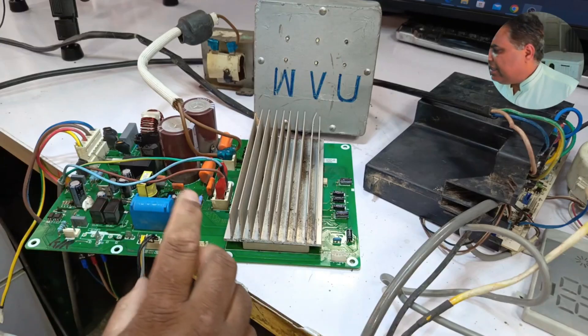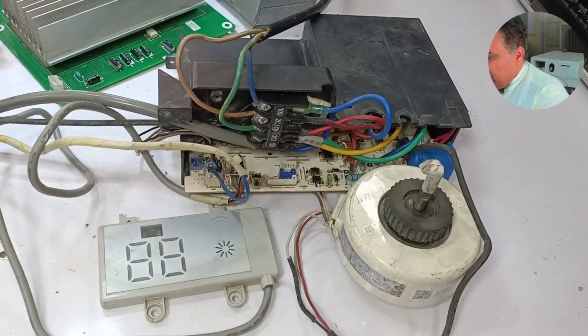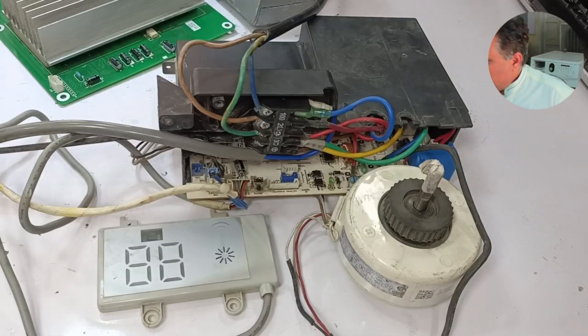I've now installed all the components in the system — the sensor, the motor, and the connection between the indoor and outdoor units. Now I'll reconnect the power and see what happens. I've turned on the power and the display is now on. I'll turn it on with the remote.